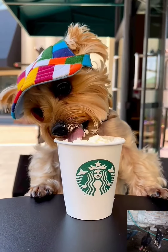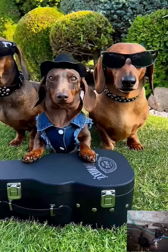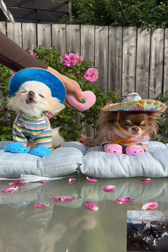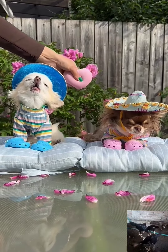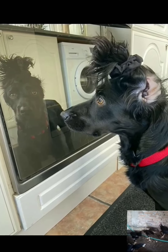This old man, he played four, he played knick-knack on my door. With a knick-knack, patty-whack, give a dog a bone. This old man came rolling home. I'll see you next time.